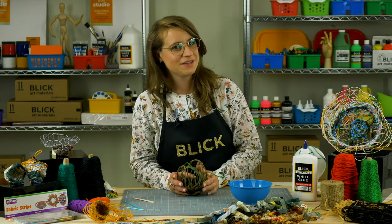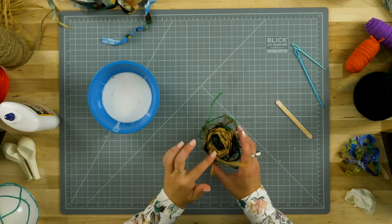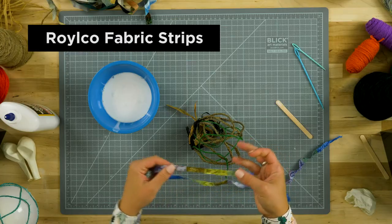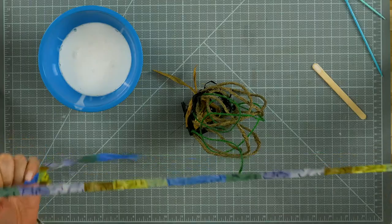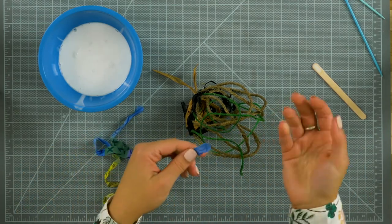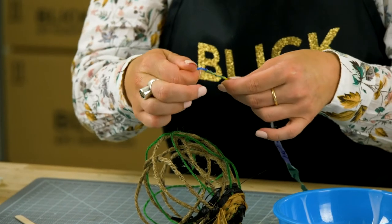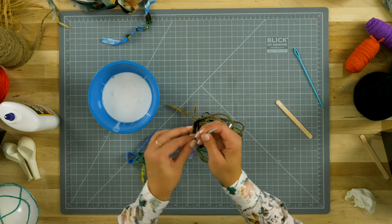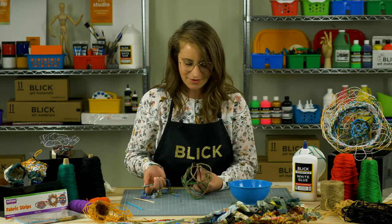There are so many materials that can be used to weave. I've started this piece with a little bit of raffia, and I'm going to continue using Royal Co fabric strips, as they're nice and wide. You can cover a lot of space with very little material and time. To thread your yarn needle, twist the fabric in on itself to create a nice small piece to thread through the eye of the needle.